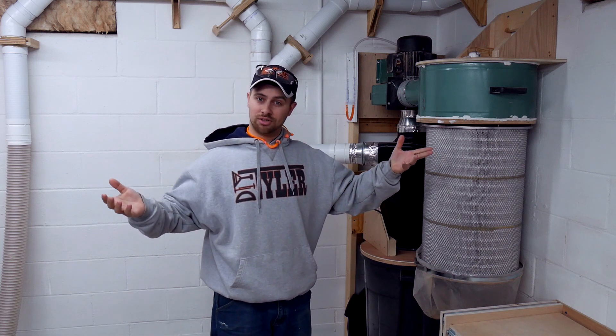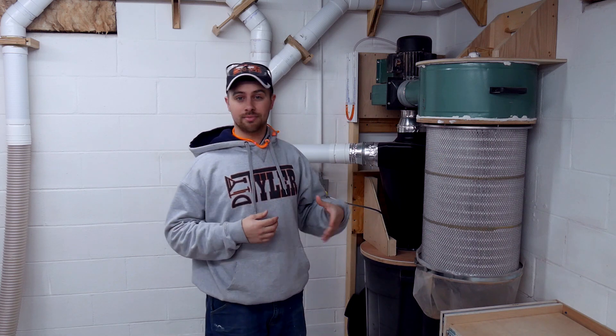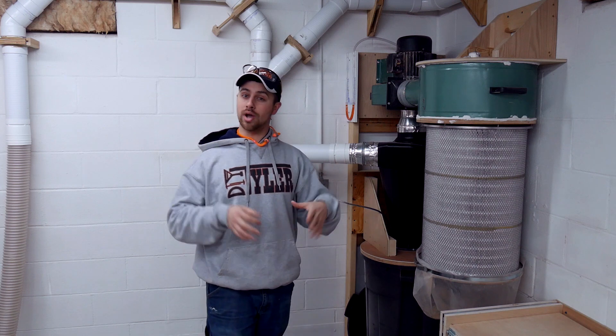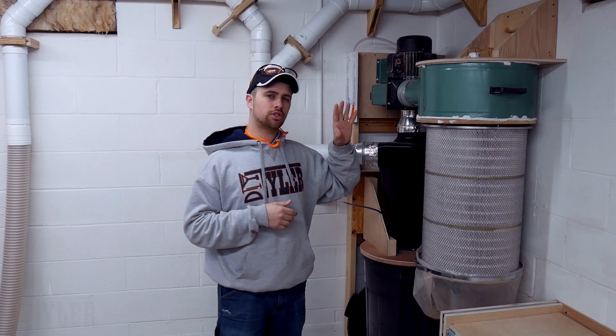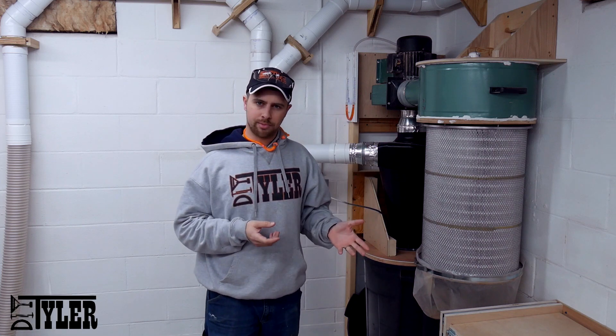Hey guys, I'm Tyler and welcome back to Learn the Logic, a series where I talk about something that I built and why I did it that way. Today's a little bit different. We're going to talk about the dust collector again, but I want to tell you about a little change that I'm going to make.